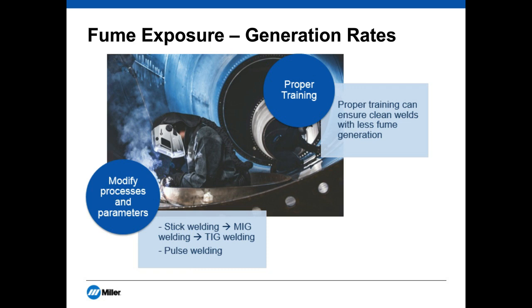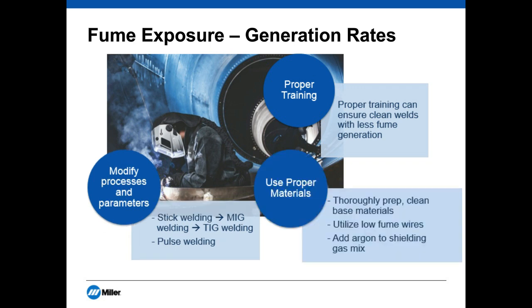Besides process changes, the materials you're welding on matter. Environments can be very dirty, so it's important to clean your work piece and make sure base materials are clean. There are low-fume wires available, and certain alloys — manganese, beryllium, hexavalent chromium — are all hazardous chemicals. There are wires with low concentrations of those hazardous substances that you can use. You can also add more argon shielding gas to add stability to your weld. These are things you can do to target fume generation itself and reduce your exposure.